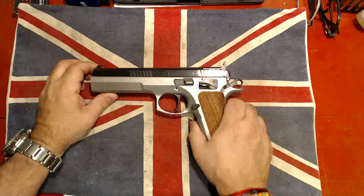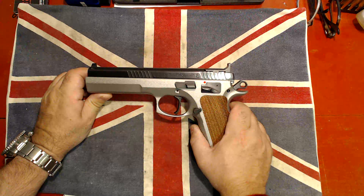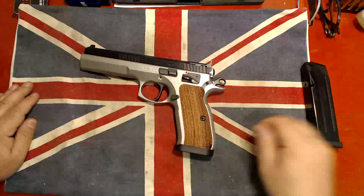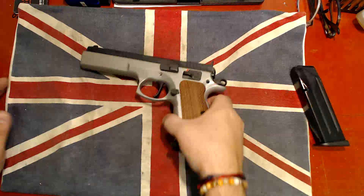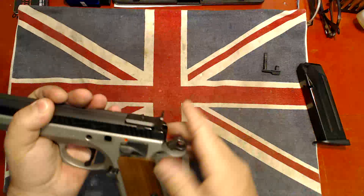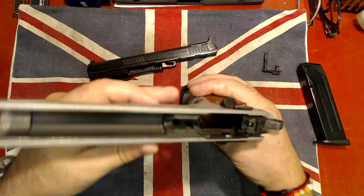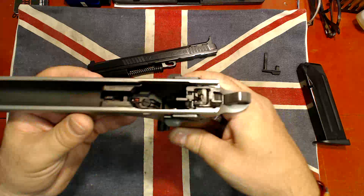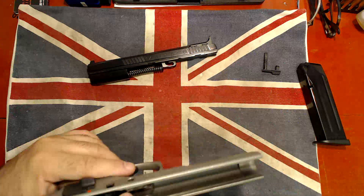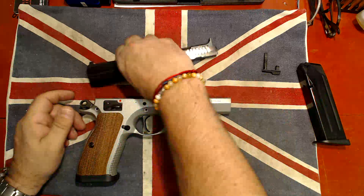Today we have the CZ 75 Tactical Sports — first version, silver and metal. It's a lovely gun and we're going to take it apart. Let's remove and check all this out. We'll do a quick clean-up later on, but today what we want to do is really just check what condition it's in. It's obviously been used a little, but it's a lovely gun.